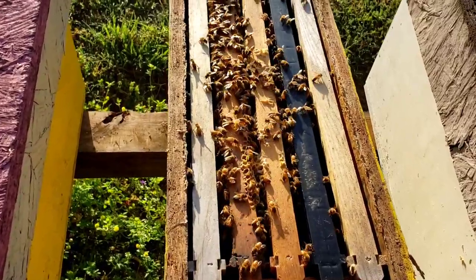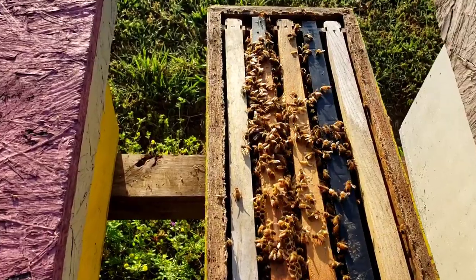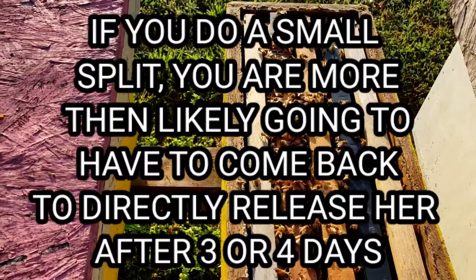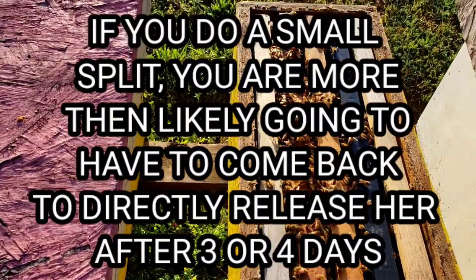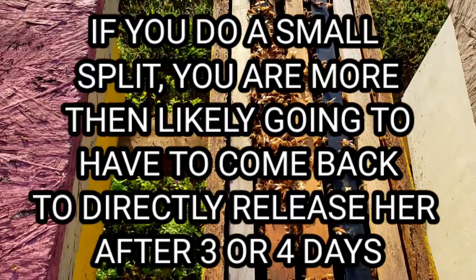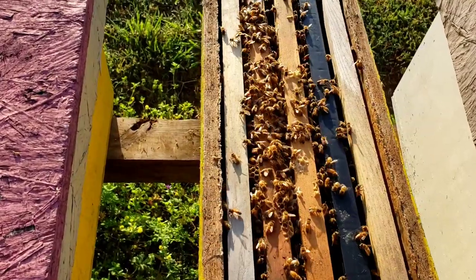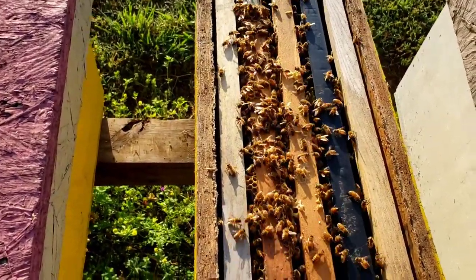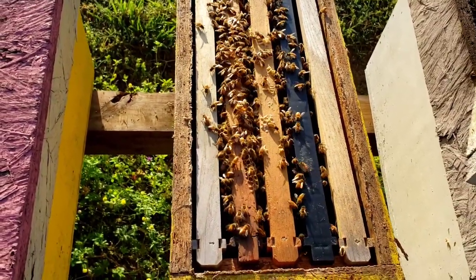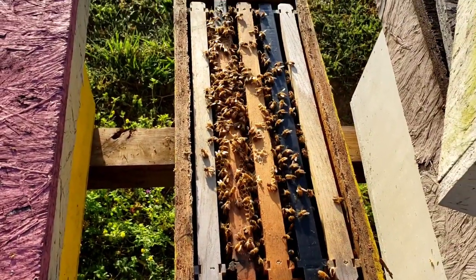I know there's a lot of times I show direct release of the queen. Just to explain to everybody why I do that — it's not the norm, I don't do that. The normal way I install a queen is always with a cage and pulling the cork off the candy end. The reason I do that on the videos is to educate people so they can see from a video how those bees react to that installed queen.